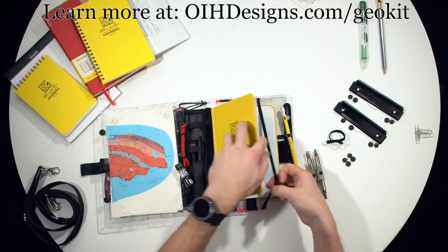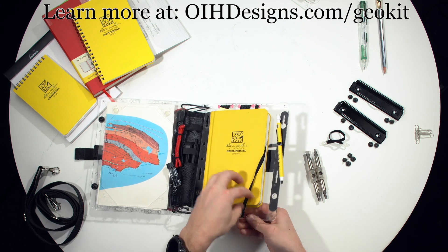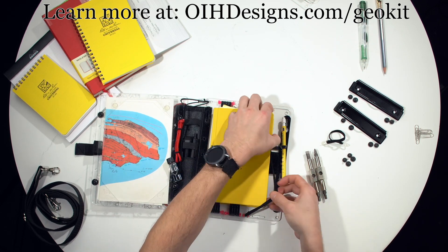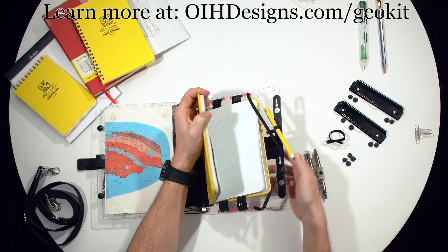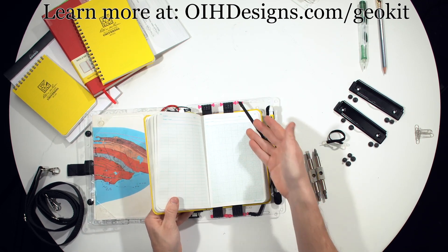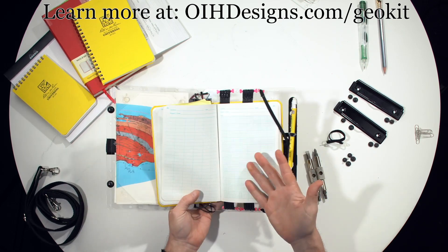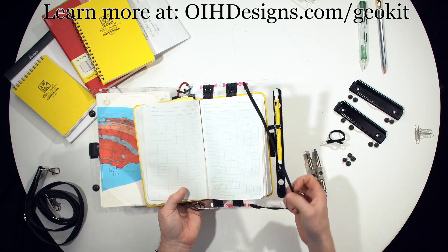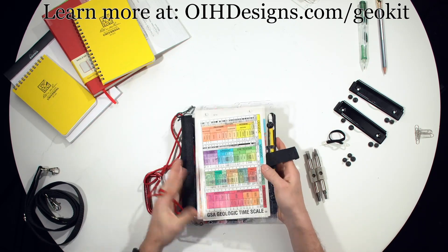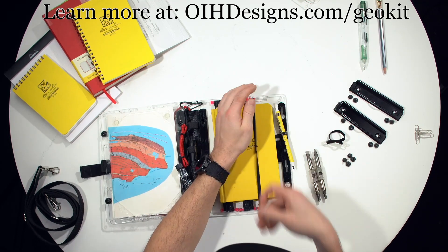The third strap also does a great job holding your spot. For example, you are here — you simply wrap it around like that and spin the connector down. Now wrap your elastic around the corner there and you have your spot marked. It also holds down your map when you're writing, which is very helpful in the wind. When you are done writing, you just wrap it back around the front and your spot is saved.